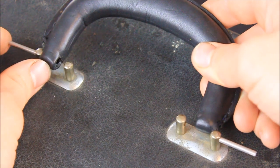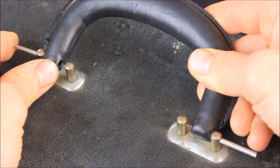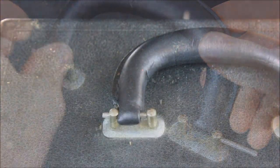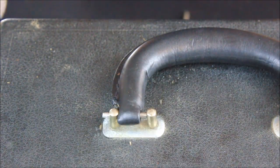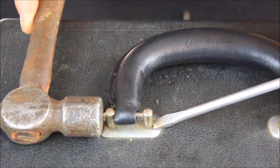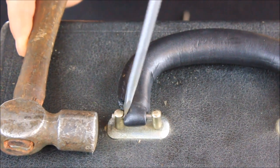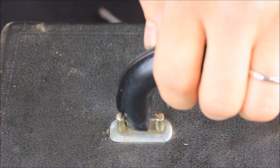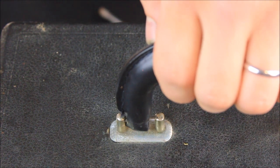Line up the new handle and simply push the pins through. Use your screwdriver to support the post and your hammer to tap the pin all the way in. We found that this repair works best if you've got a second person holding the case steady. Now the new handle is securely attached.